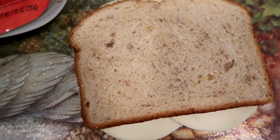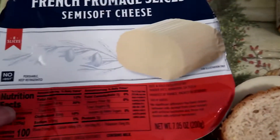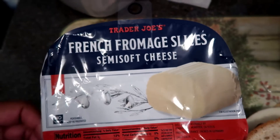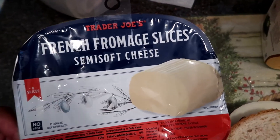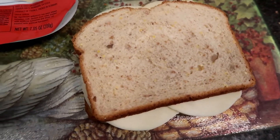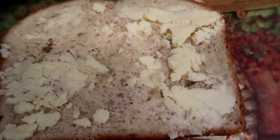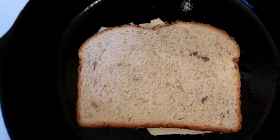Stay tuned — next up, frying this bad boy in the pan! I did use some Earth Balance butter here, and I'm going to put this in the pan. Just place that right there in the middle and we're going to let it fry.